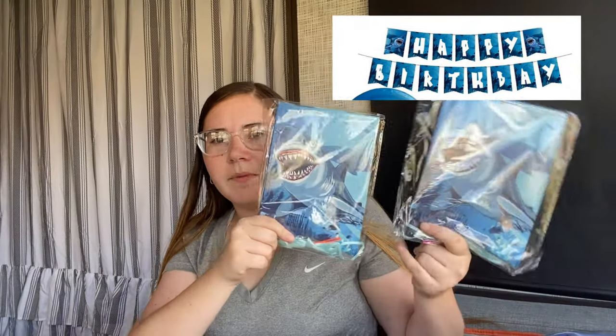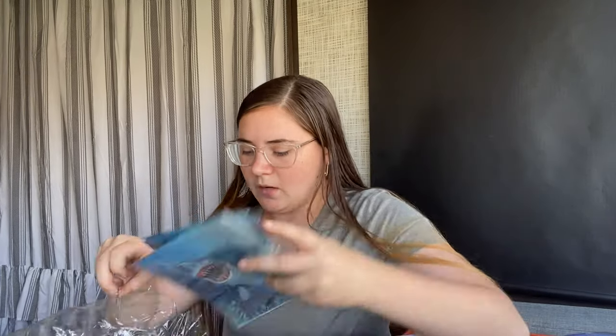It also came with — I think 32, I'm not sure, it doesn't have the quantity on here — but the big lunch napkins instead of the dessert ones, and it also came with a shark themed happy birthday banner. I'll insert a picture right here. If I remember correctly, it wasn't that expensive.